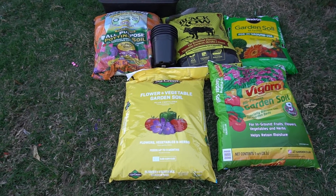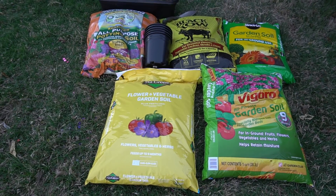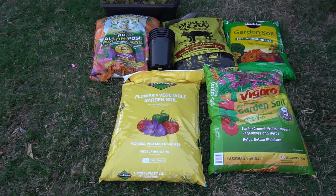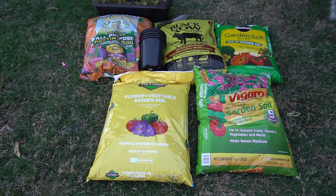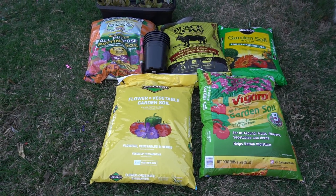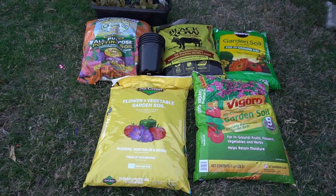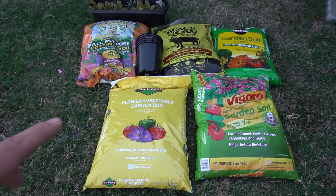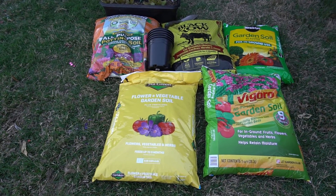Hey everybody, welcome to my channel. Today we are going to do some soil testing. Every season I would go to Home Depot or Lowe's and I would see these soils, and if they're on sale I would pick up a few bags here and there to try. I really can't tell which one works the best, so today we're going to put those to the test to see how they work against each other. This is just a test for myself — I want to know which one works best so I can just buy that one only and forget about the rest.